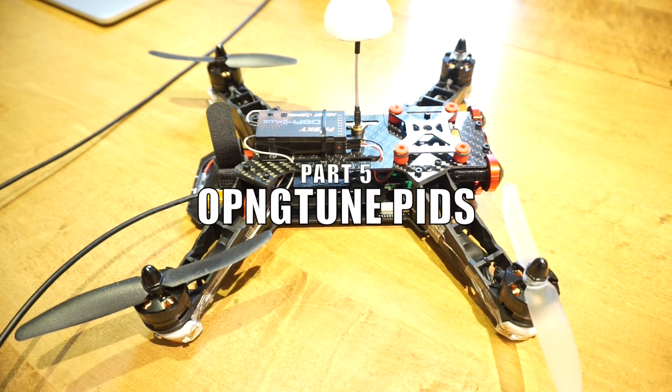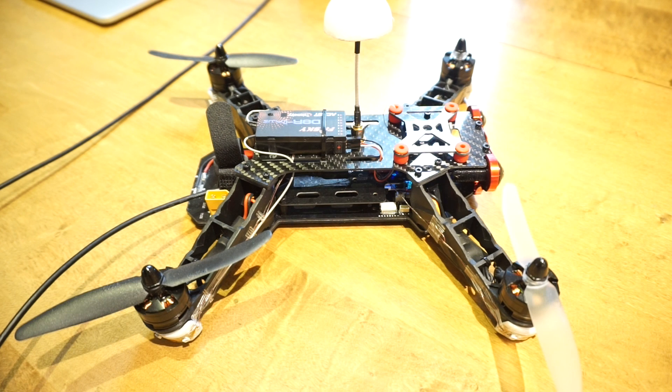PWM Sync might give you a better locked-in feeling flying your quad, but the real performance improvements come when you start changing your PIDs. If you haven't heard of PIDs, you're in for a rude awakening — they're a pain to deal with. But the OpenPilot people created something neat called OpTune, now called OPNGTune. Essentially you figure out a couple of values, plug them into their calculator, and you get back PID settings to plug into Ground Control Station.